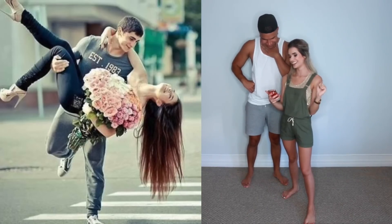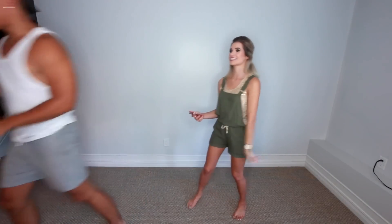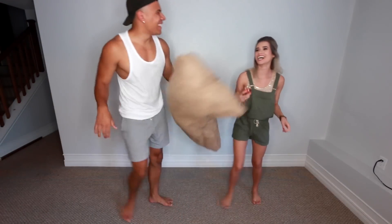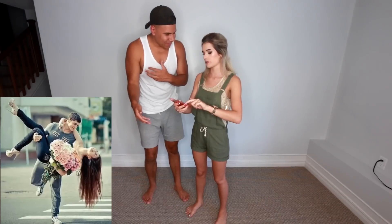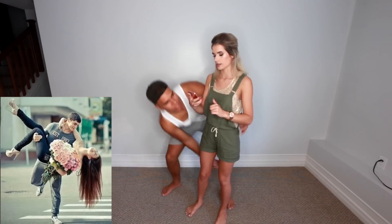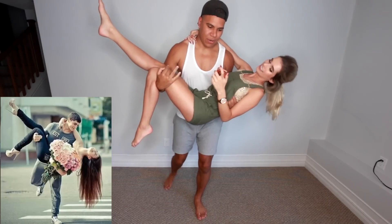So this is the first pose. I need a big bouquet of flowers before we do this one. Can you go get it? Okay, thanks. That's not a bouquet — this will do. We don't have the flowers. Don't drop me on my head, that's the main thing. That's unfair. I got you, so here we go. Where am I looking? I can't see. Okay, three, two, one.